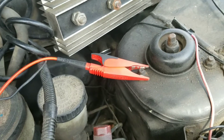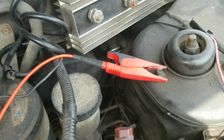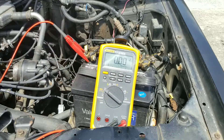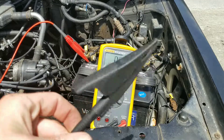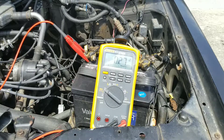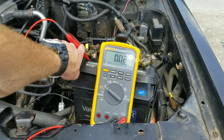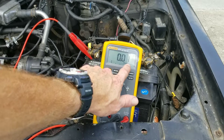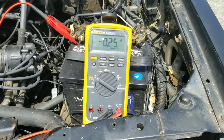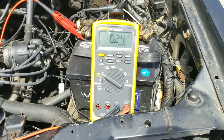If I had no higher than less than 0.1, then I know I'm good, so I'll move on to the positive side. For the positive side, you want to hook the positive up first on the battery terminal. Take your negative lead and you want to hook it up to the alternator's charging terminal. You need to be no more than 0.3 — a little lower than 0.3.